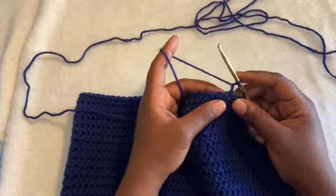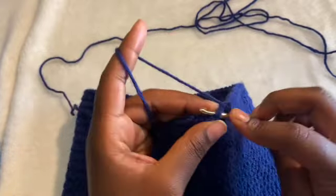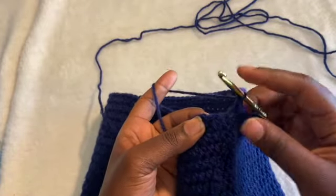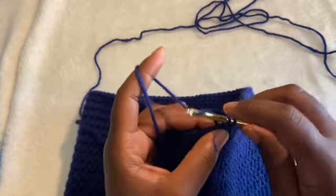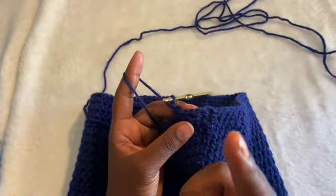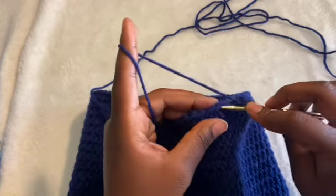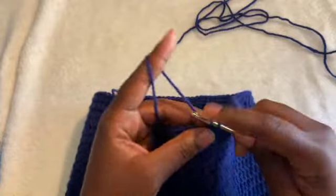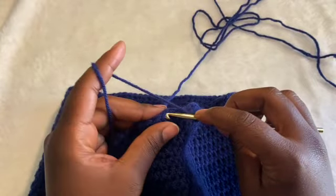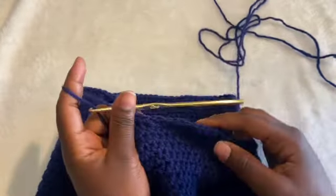We're going to single crochet around. Do one single crochet inside the first half double crochet, another in the next stitch, then chain one, skip the next stitch, single crochet one in the next, single crochet one in the next. This is what we're doing throughout the whole row: chain one, skip a stitch, single crochet one, single crochet one again, then chain one, skip a stitch, and so on all the way around.